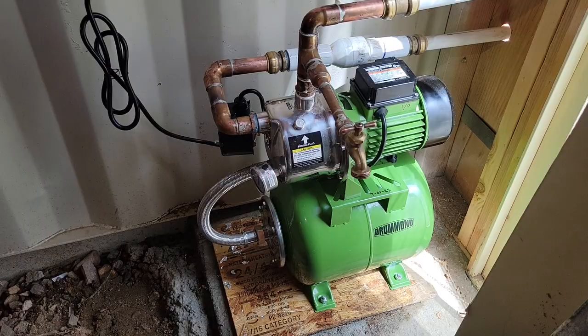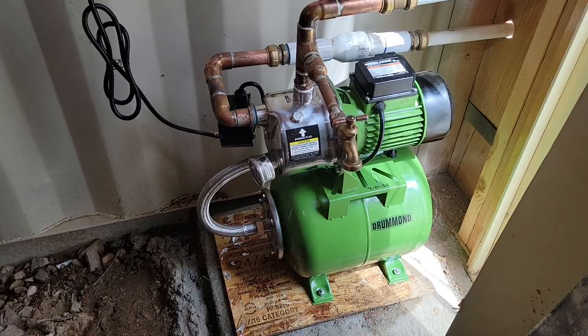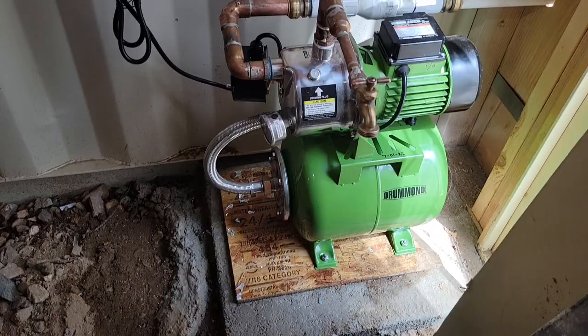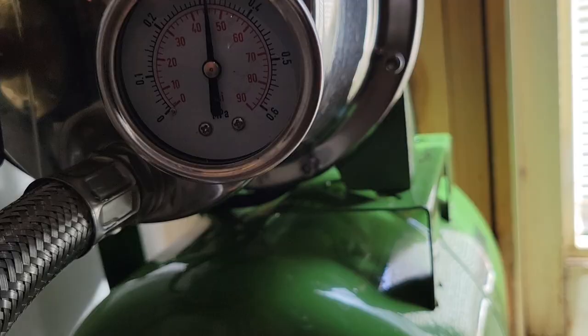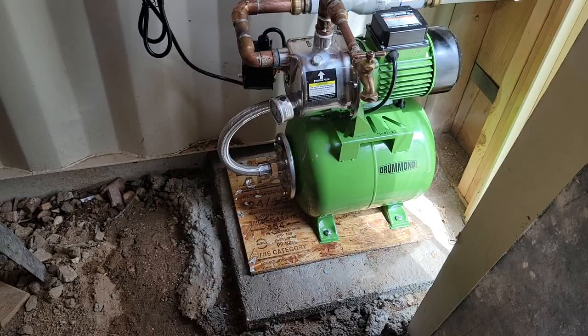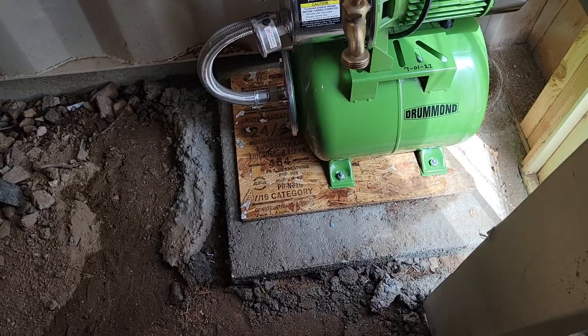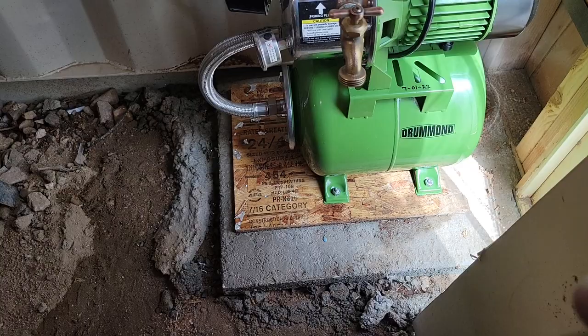Welcome to GBear's Off Grid Ways Homestead in the Desert. Here's my new shallow well pump — just picked it up today and got it installed. It's on, pumped up, and showing 45 psi on the gauge, so I've got 45 psi at my faucets throughout the cabin. That's the five-gallon pressure tank down there. I wrote the date on it — 7/01/22 — so I know when I installed it.